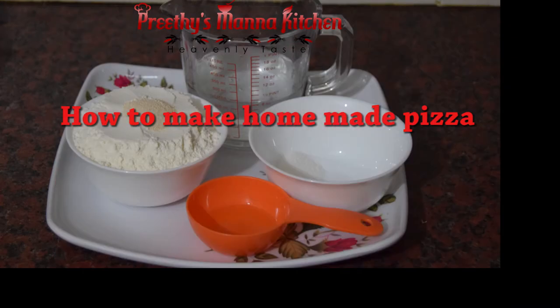Welcome to Precious Manak Kitchen. Homemade pizza is ready. We are ready for the base. We are ready for the ingredients.